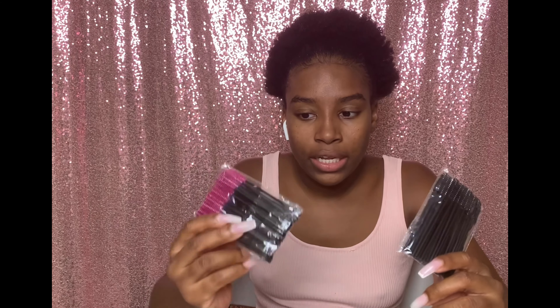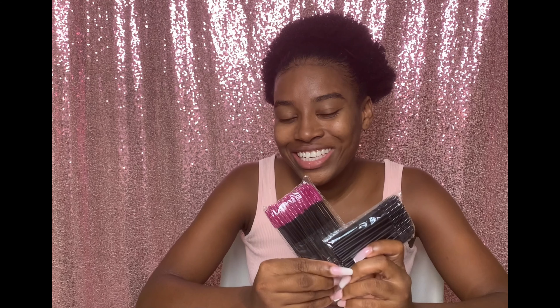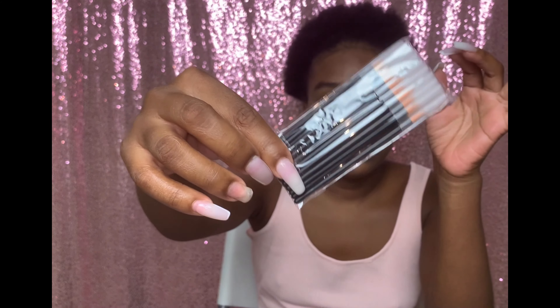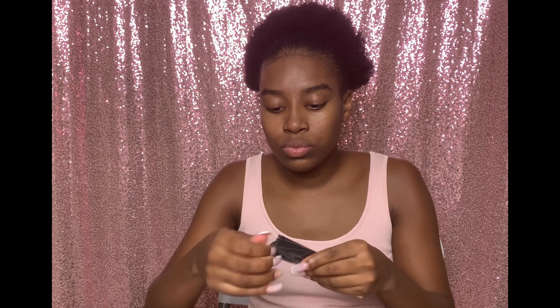So these are 200 wands total — 100 in each pack — disposable mascara brushes in pink and black. And I think this one is maybe 50 pieces; these are some very cute little disposable eyeliner brushes. That's freaking amazing for $12.